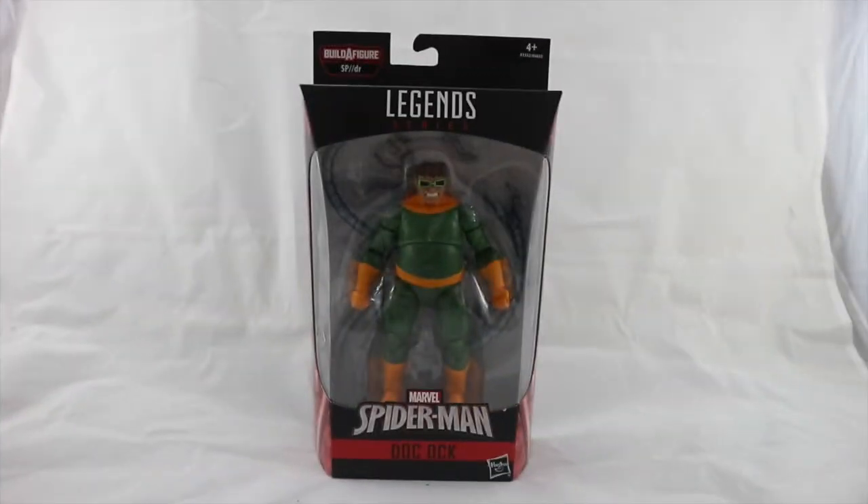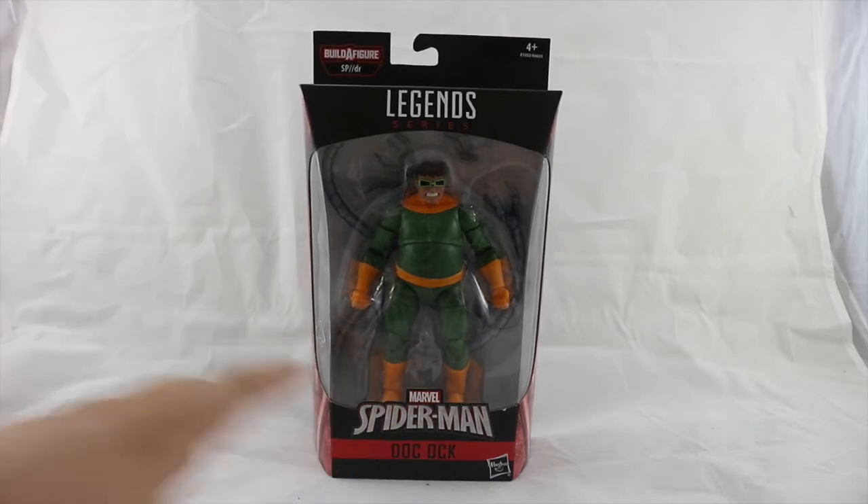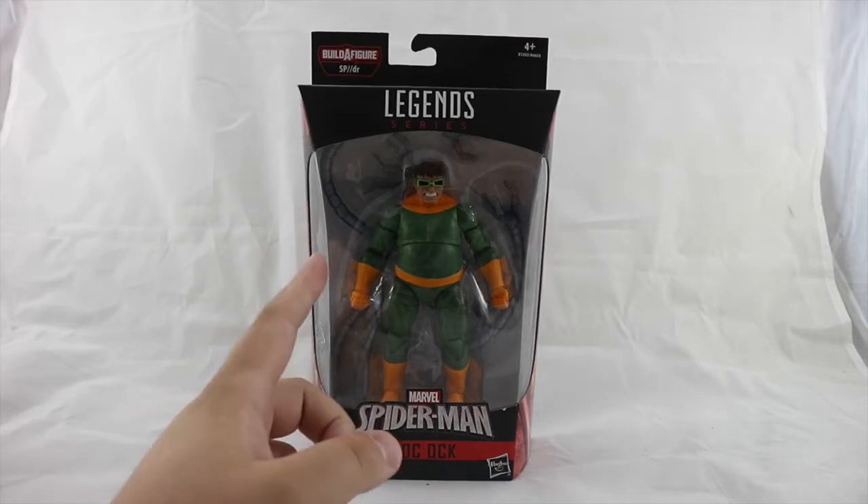Hey guys, welcome back to the Nerdy Collector. Today I'm doing a Marvel Legends action figure review on the Marvel Legends builder figure SP//dr — the Spider-Man Doc Ock figure. This figure is brand new; I picked it up yesterday from Forbidden Planet in Croydon. They just got the whole new wave in stock. I was only interested in picking this one up, but thinking about it I really wish I did pick up the Cloak and Dagger figure.